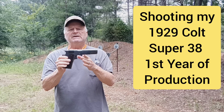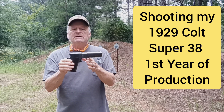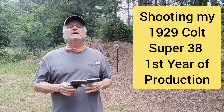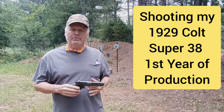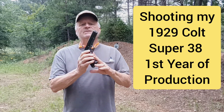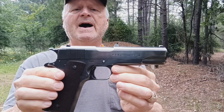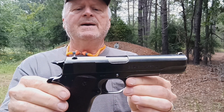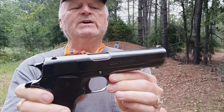This is a 1929 Super 38 Colt. The 1929 was the first year of the Super 38, so this gun — it is serial number 4534, and it's probably 99% original.